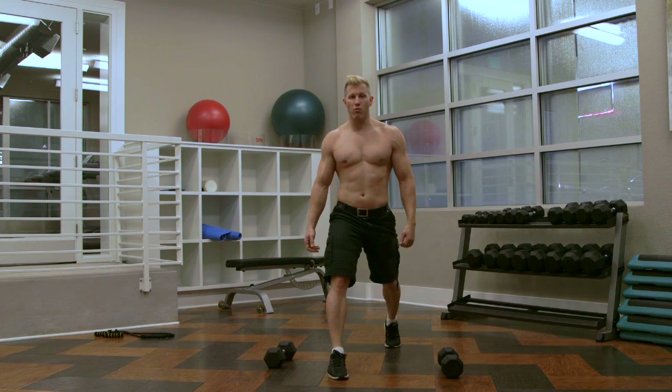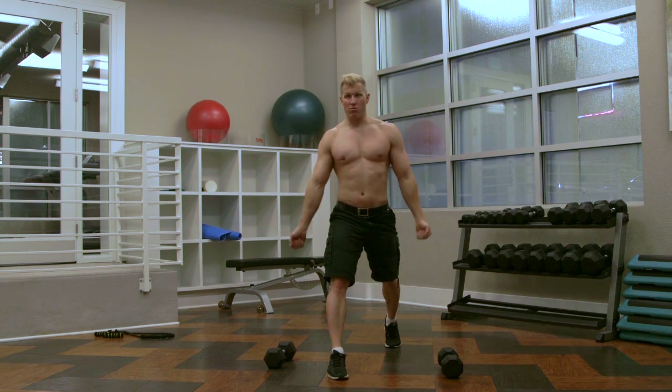So I want you to notice: at the top of the movement, I stop. Then I do my curl. I'm not coming up — I move my arms.